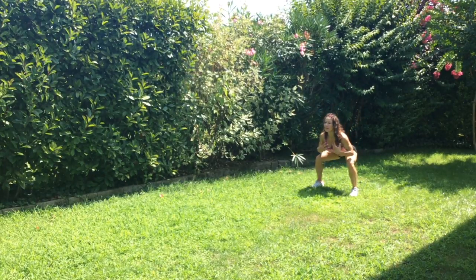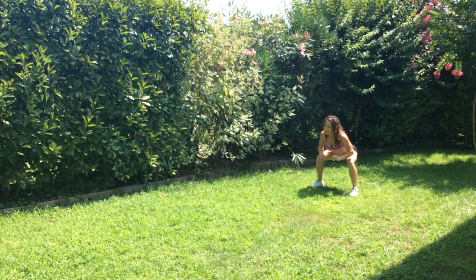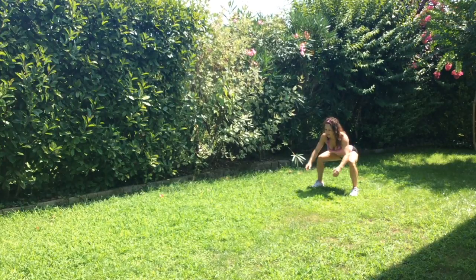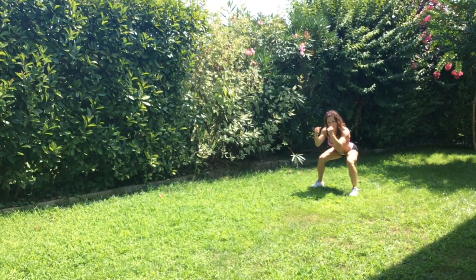Pulling it through the core, staying lifted. I'm lifting my toes up in my shoes because my knees need some TLC. Make sure you can do that. So use your arms to power up.